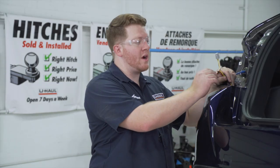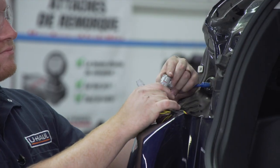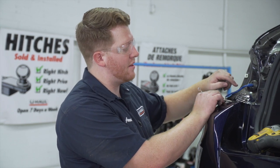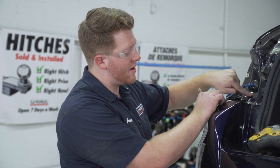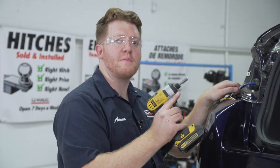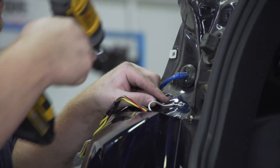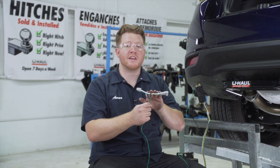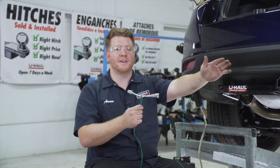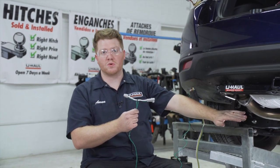We went ahead and removed that tape and pull wire, and now we're going to plug it into our vehicle's driver's side tail light harness. Now we're going to take our white wire with the ring terminal and ground it right behind our tail light. We cleaned off a spot here away from any dust, and we're going to use the provided self-tapping screw and quarter inch socket to put that into place. Now we're going to take our T-connector with the green wire and route it over to the passenger side tail light, keeping it over our bumper support to keep it away from the exhaust so it won't get damaged.